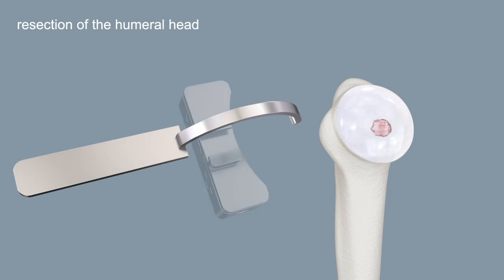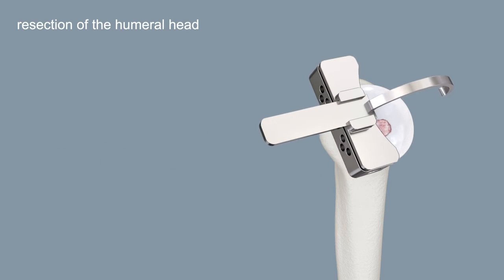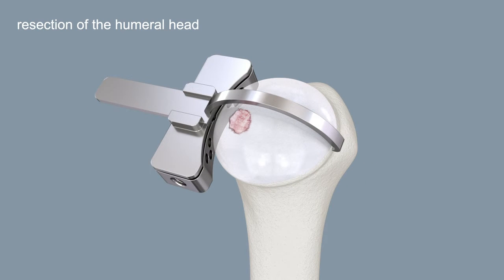Select the best-fitting adjustment arm. Slide it onto the cutting block and position the tip of the hook posteriorly on the anatomical neck. Align the slot of the cutting block with the anterior neck.